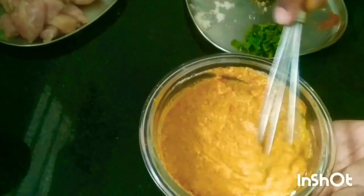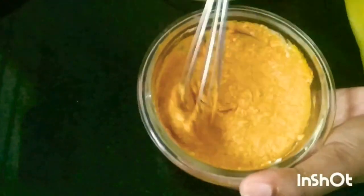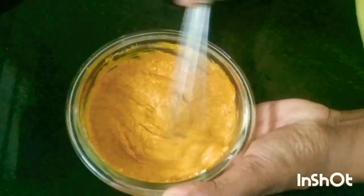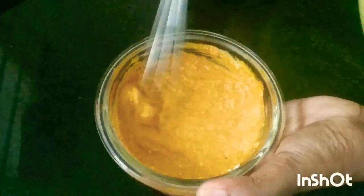For the second step, in this curd I have put all the dried spices. Let's whisk this and make a fine paste. My paste is ready, now let's put it with the chicken.